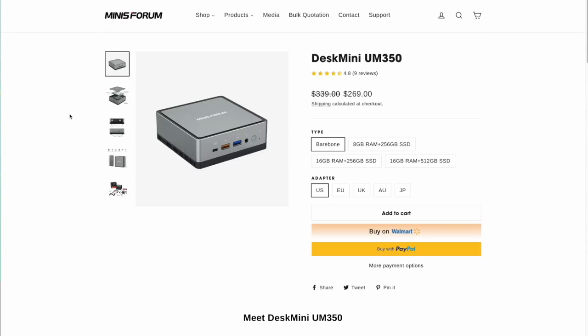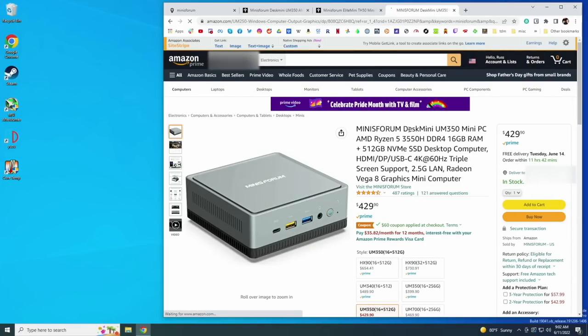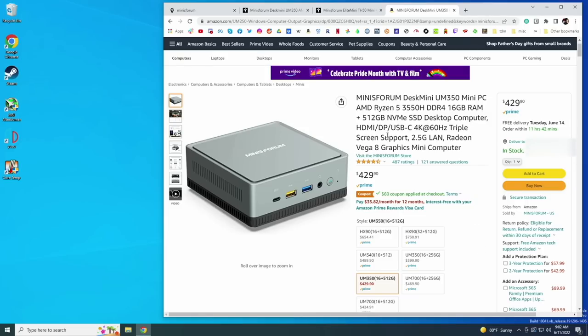The bare bones option is about $270. They also sell it on Amazon where the sticker price is $430, but there's a $60 coupon you apply at checkout — that's $370 altogether. So it's about $100 to add 16 gigs of RAM, 512 gigs of internal storage, plus a Windows license. Unless you already have RAM or a hard drive sitting around, I'd recommend getting the fully spec'd out version with the Windows license.